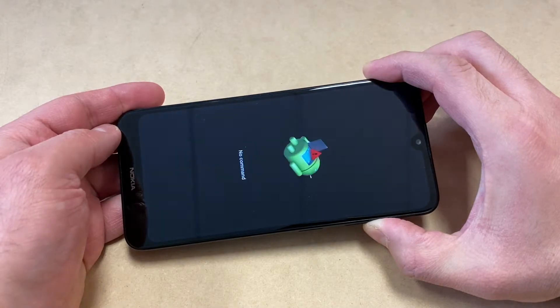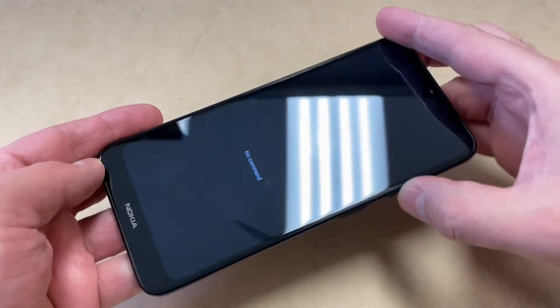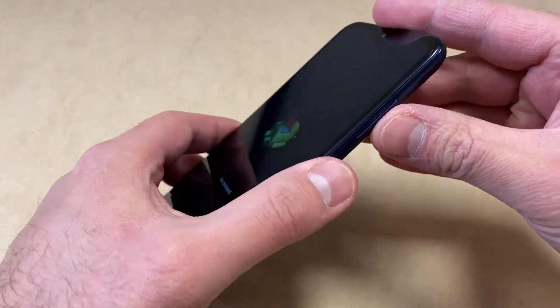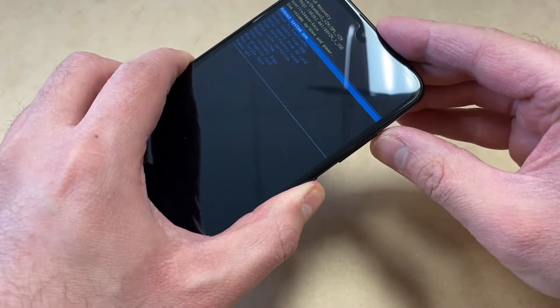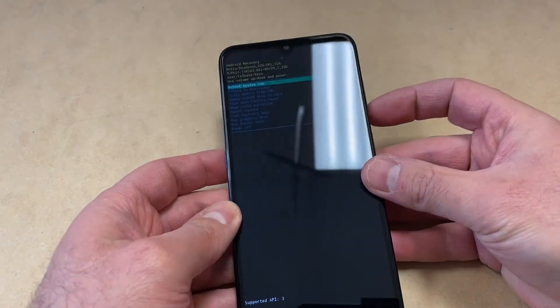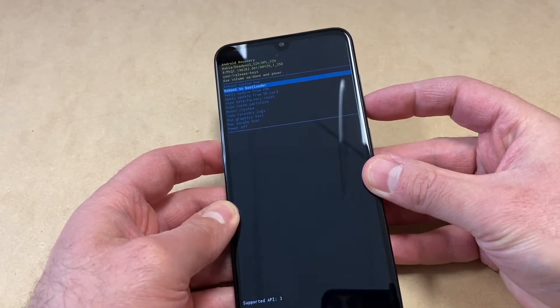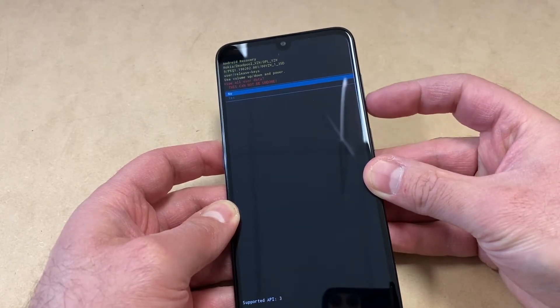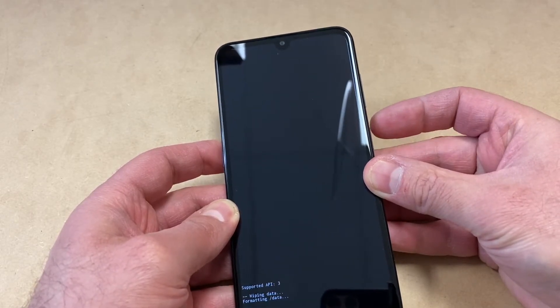Once you get the no command screen, you want to press the power key, then press the volume up key to get the recovery screen. You will get this screen, then you want to scroll down to where it says 'Wipe Data / Factory Reset' and press the power key to confirm. Scroll down to 'Yes' and press the power button.